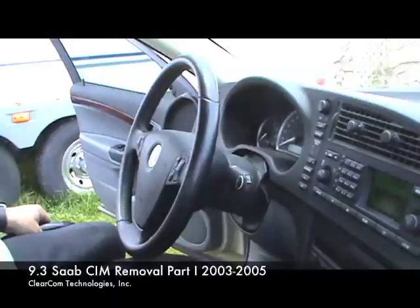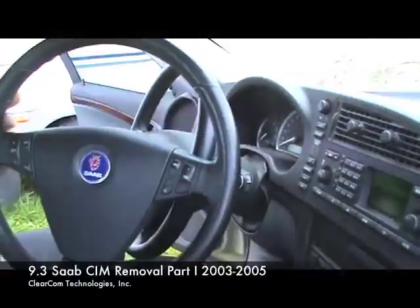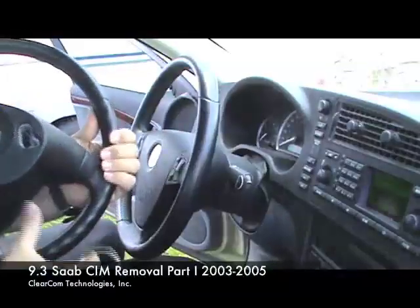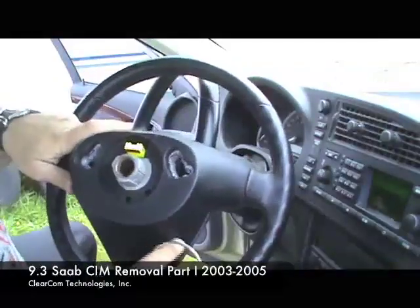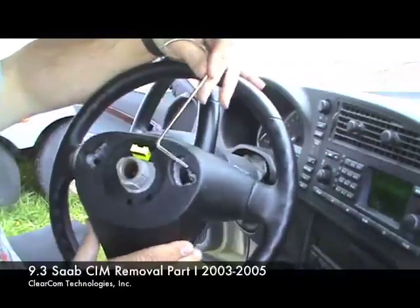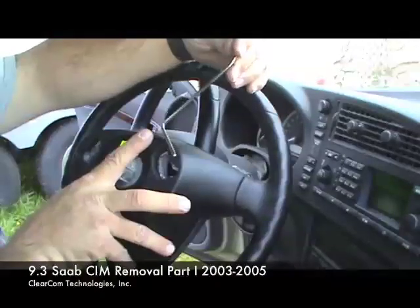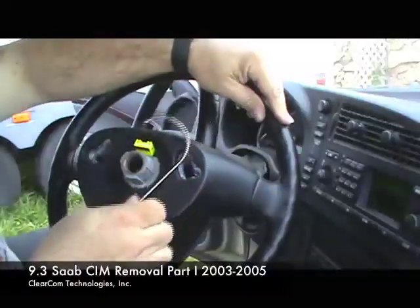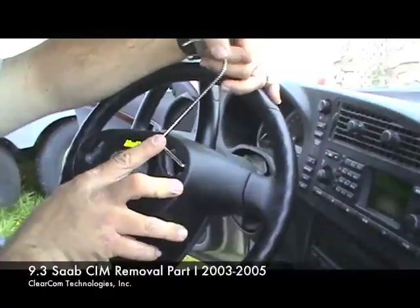Here we are with ClearCom Technologies and we are going to show you how to remove a Saab 93 airbag from the steering wheel. First we're going to show you a wheel that's not on the car. We'll come to the back of the steering wheel where you can see the access holes for the airbag. You bring the tool to the back of the wheel — the sim should be right here. Bring the tool in at an angle with the hook part acting like it's going to come right over the shaft of the steering wheel, and you want to come in at the 1 and 11 o'clock position.